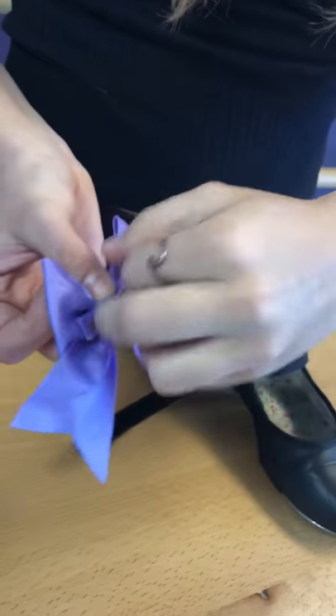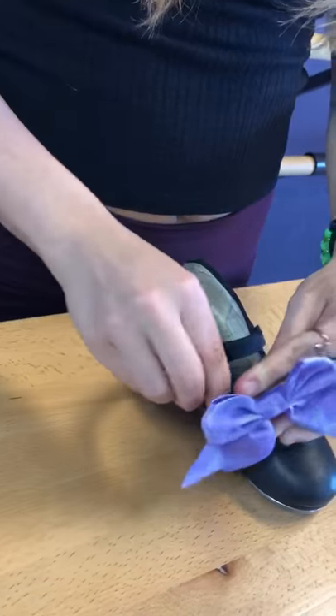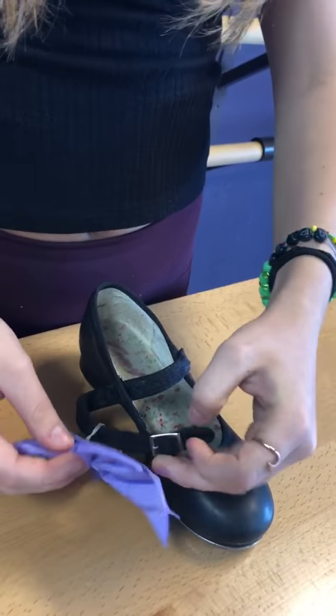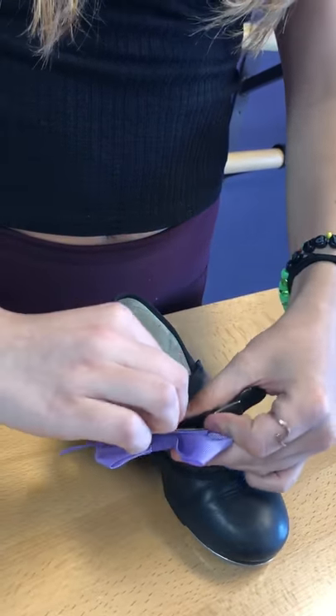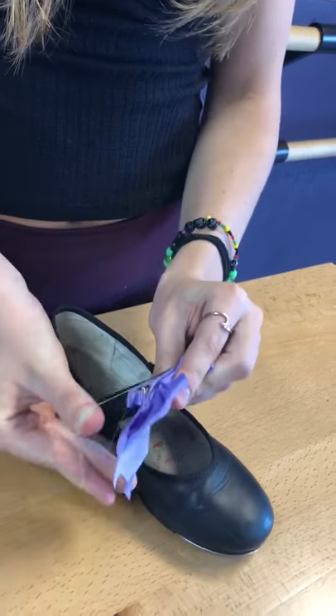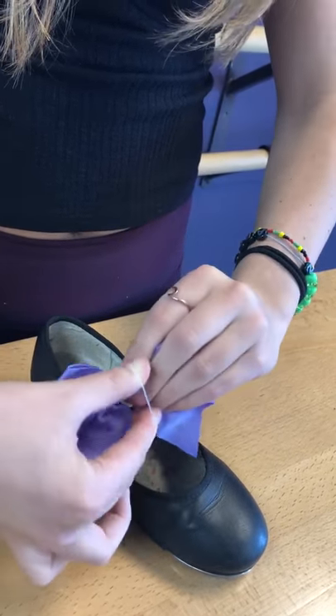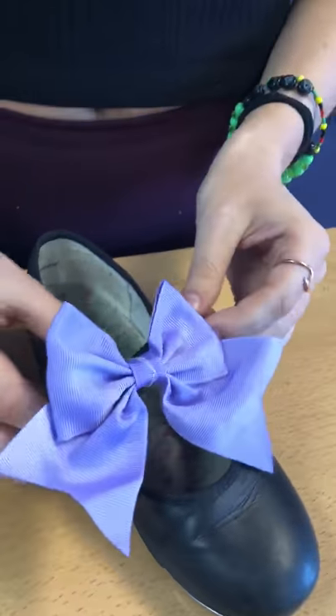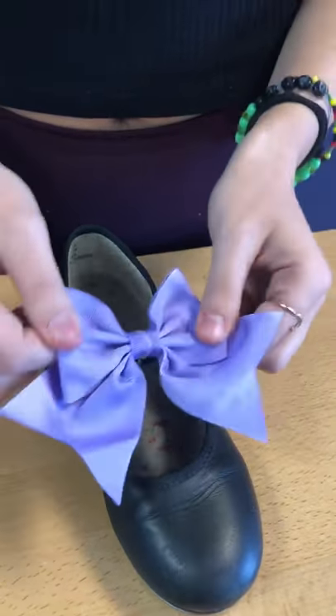First, you take the clear rubber band, attach it to the bow, and slip it over the strap. Then pull the rubber band, twist it once, and flip it back over the bow. Your shoe bow is now attached.